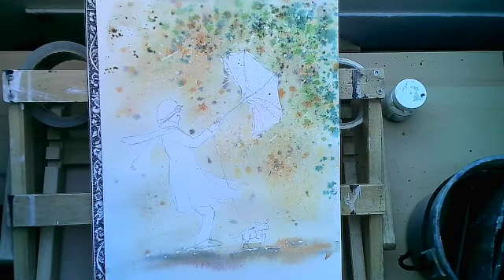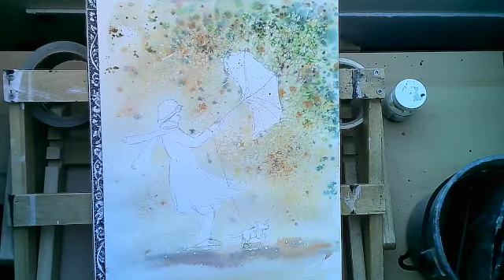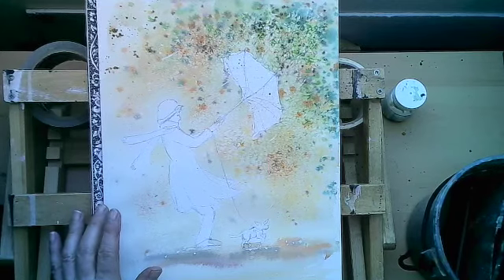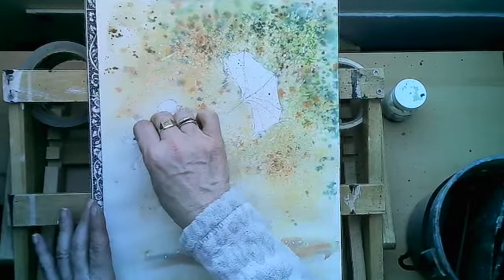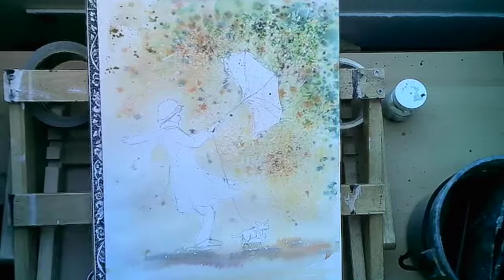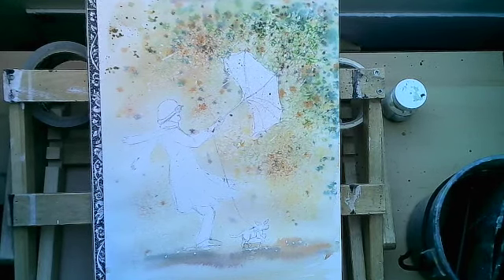I'm going to let that dry and see what we have. Okay, it's dry enough to work within our little figure here. I'm just going to take a little bit of the masking fluid off around the edge because I don't want to have a hard white line around the edge of my figure. I've taken the masking fluid off around the edge of the figure just so that when I paint her in I don't have an outline, but I have left a little bit of mask within the coat itself because these help define the weather, the rain, and the pleats in her coat.